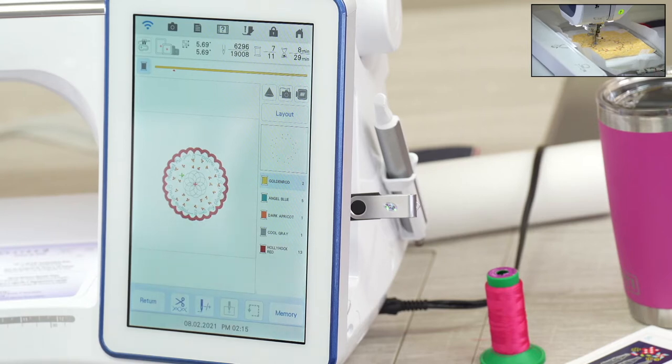It almost feels futuristic — this technology makes your embroidery appear where it's supposed to be before you sew it. In my experience, the hardest part of doing embroidery is making sure you hoop it in the right spot, and that's where most people run into trouble. They're afraid to embroider a nice jacket or a dress because they don't want to ruin it. Having the ability to know where the design is going to go before you sew is so important.